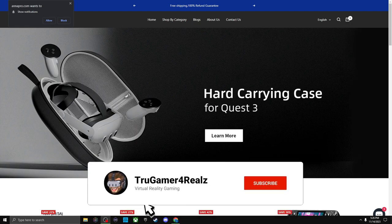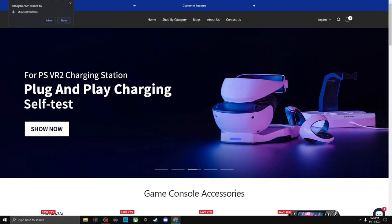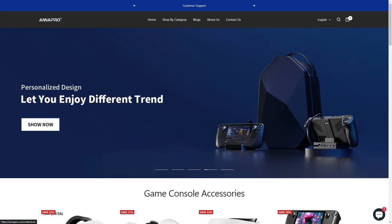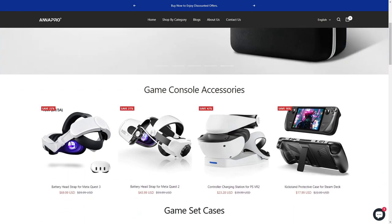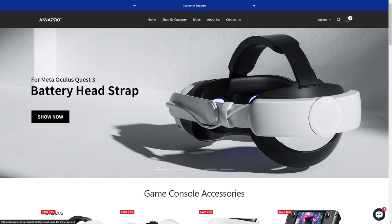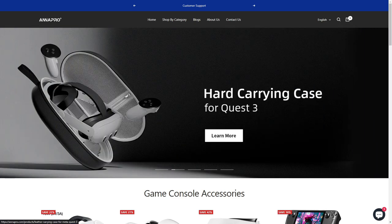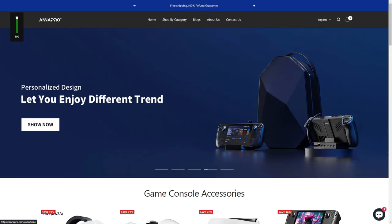Hey everybody, welcome back to the channel True Gamer as always for you. Today we're going to be doing a product review on the Anna Pro battery head strap for the Quest 3. Anna Pro reached out to me very early on about this accessory and wanted me to review it, and it finally arrived today, coming all the way from China.